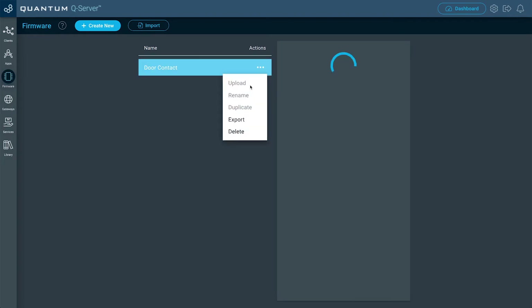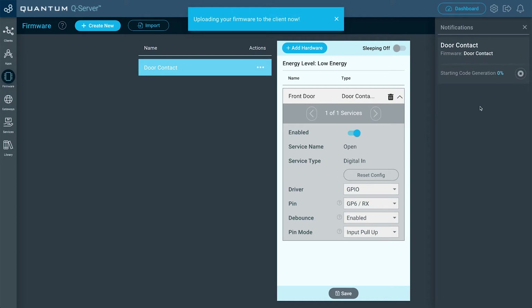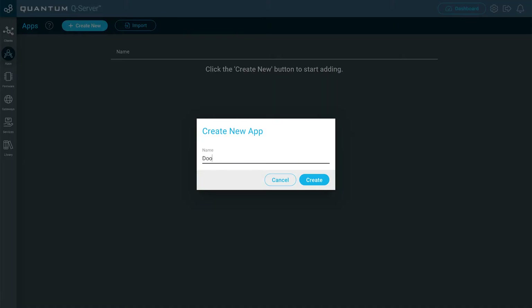Now I'm going to go to Actions and upload this to my Door Contact Build-A-Base. Go ahead and select Upload. And now, while this is uploading, let's go ahead and create our app. I'm going to go to Apps, click Create New, and then name this one Door Contact, and then click Create.